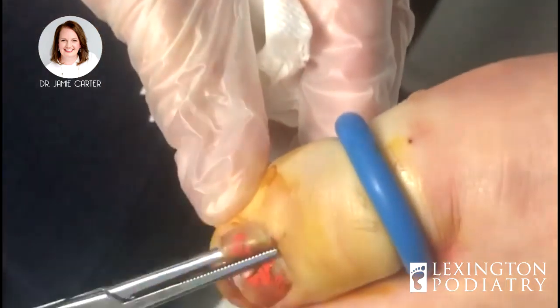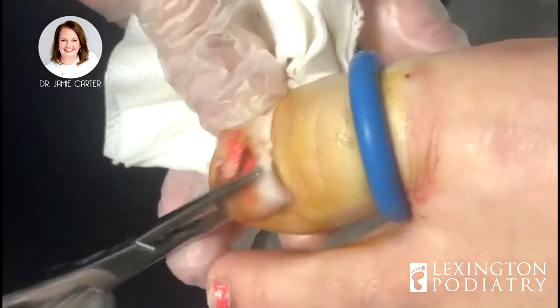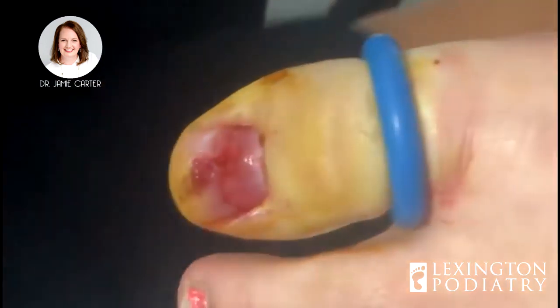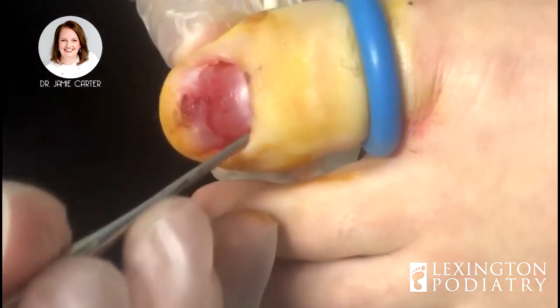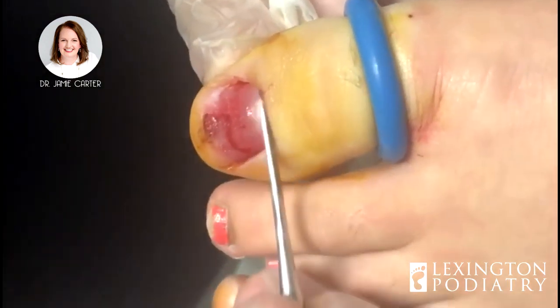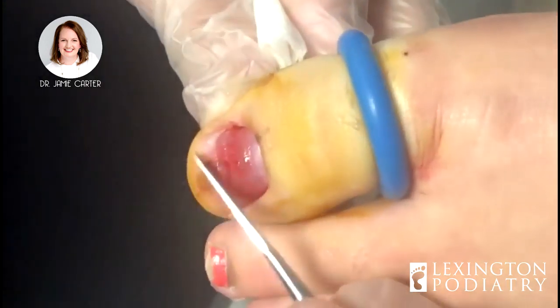Hopefully it's going to come off — there's one side and there's the other. Now we're going to inspect the skin underneath because that's what I was really worried about: to make sure there are no big cuts in it. And there are not, so that's wonderful. It had already started to heal back in here, and the cut is resolved up here at the tip of the toe.